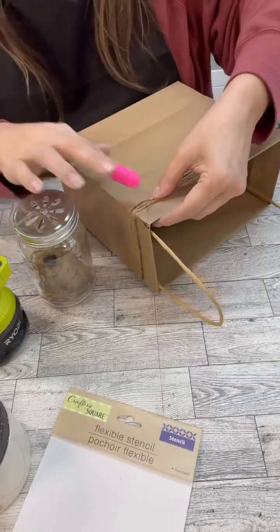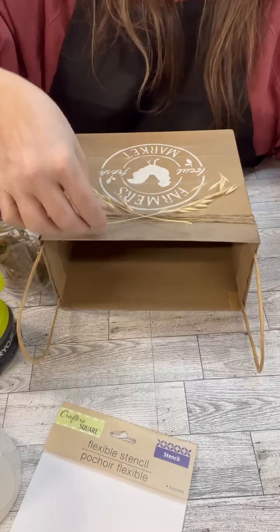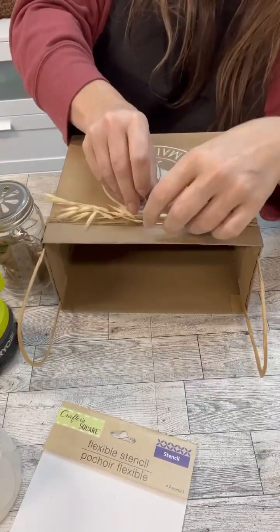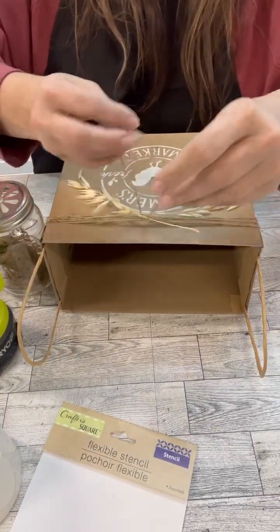To add a little embellishment, I put some twine on there and then I've got some dried flowers that I'm going to put at the front of it. The possibilities are endless. I'm just going to twist the dried stems around the twine and then hot glue it into place so it really stays.